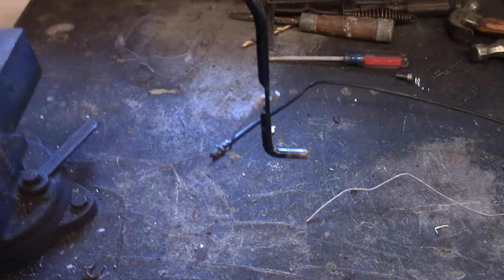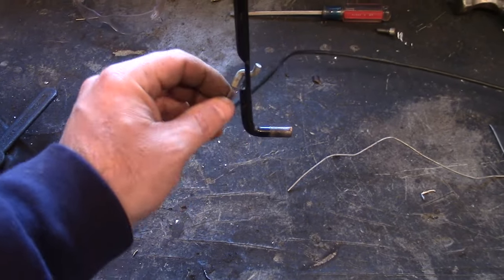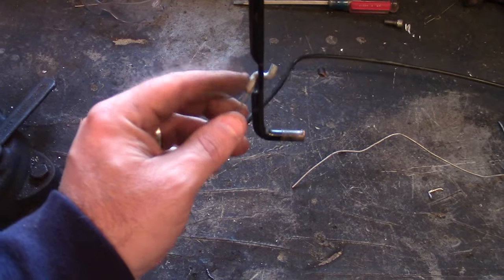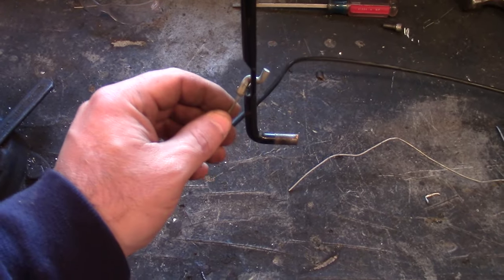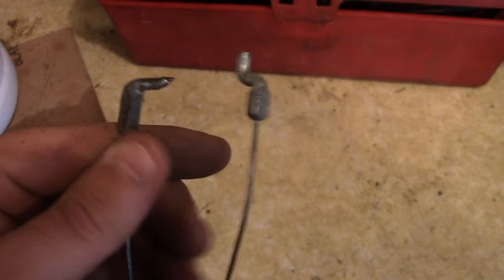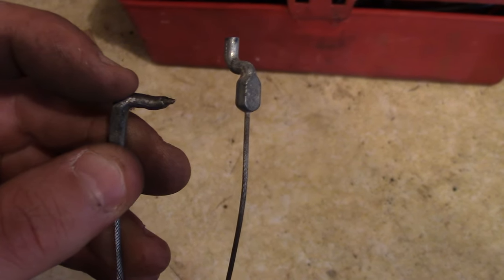What's up everybody, Double Wide Six here. Today's video I'm going to show you a quick way to fix a cable on a lawnmower. I have a lawnmower handle on my vise, and this is the cable I'll be fixing. Here's a close look at the good cable on the right and on the left you have the bad cable — a lot of times these end up breaking right here.